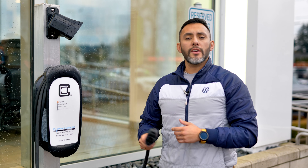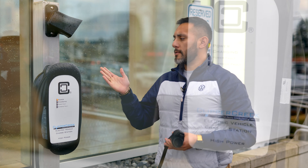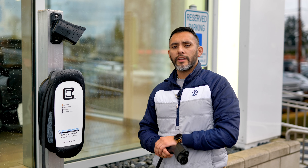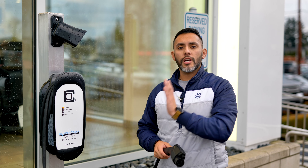After Level 1, there's Level 2, which is something you would have to get professionally installed at your house. It is between 220 to 240 volts, and it usually charges your ID4 between 7 to 11 hours.